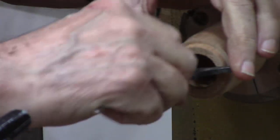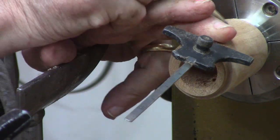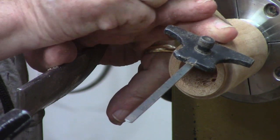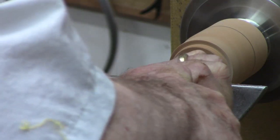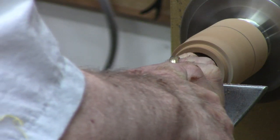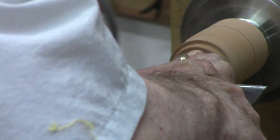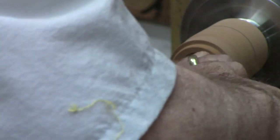Rather than a forstner bit, this one can leave a nice profile for the bottom of an acorn box and works pretty well — I got it from an industrial supplier. Now I'm using my Harbor Freight depth gauge and transferring the inside depth to the outside. Always important on a small box — I don't want to make a funnel out of it. Now I'm using a scraper to clean those thin walls down and try to get a nice clean finish.